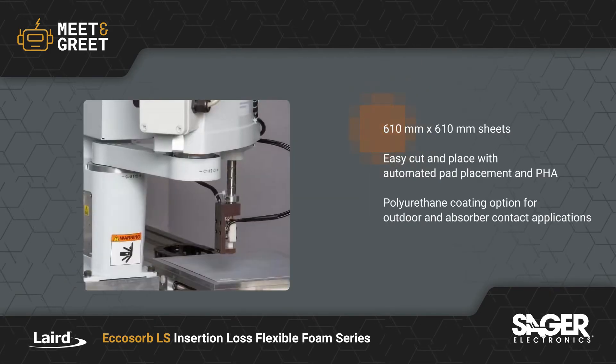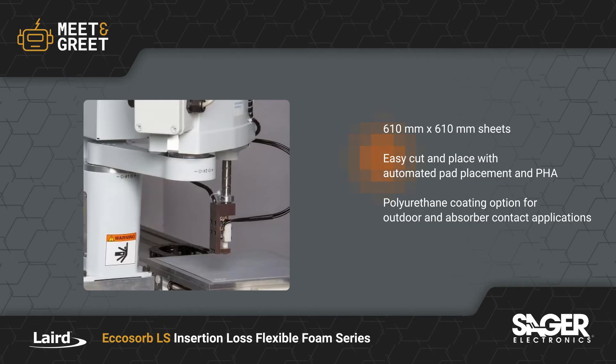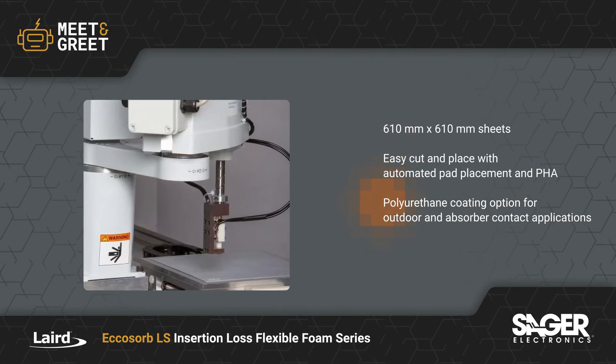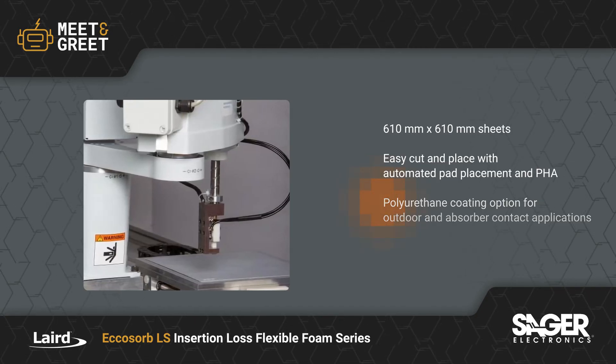The 610 x 610 mm sheets are easy to cut and place with automated pad placement and pressure-sensitive adhesive. Optional polyurethane coating is available for outdoor use or locations where fuel, lubricants, or hydraulic fluids may come in contact with the absorber.